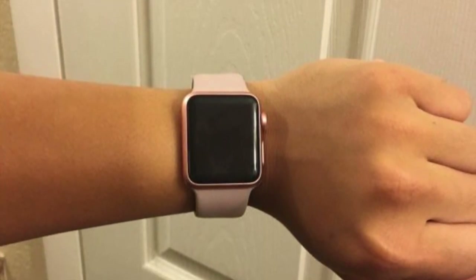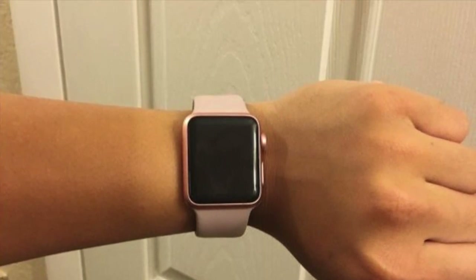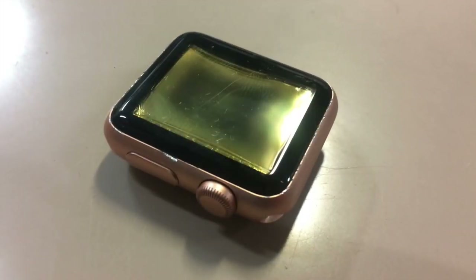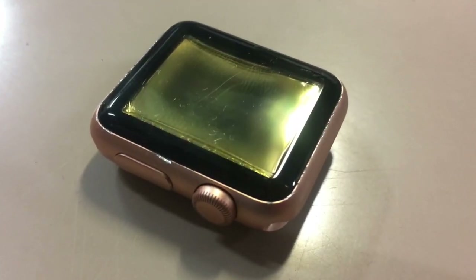So I take the watch, I remove the straps, and then I take the heat blower. But then we get the problem with the display turning totally yellow. So I think we need to open it some other way.